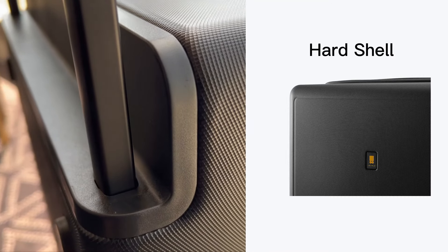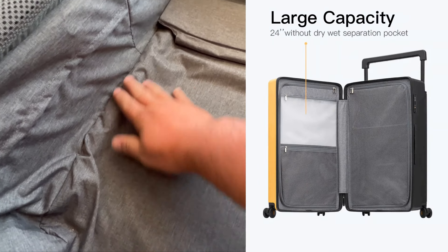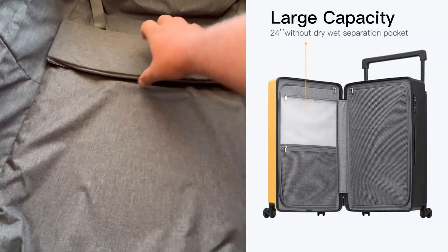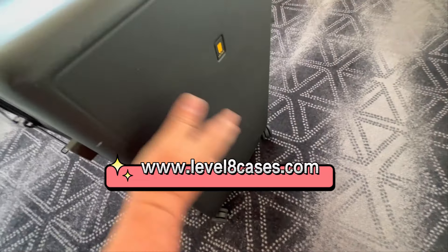It's very strong but lightweight, made from aluminum alloy, and it also allows for increased packing space — so you don't have those little lines in the middle of your suitcase taking up space. It has a hard case to protect all of your valuables inside.